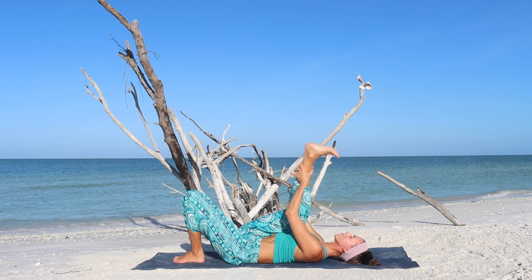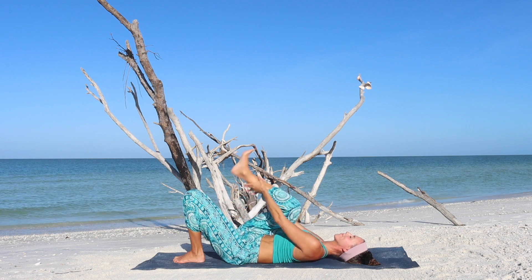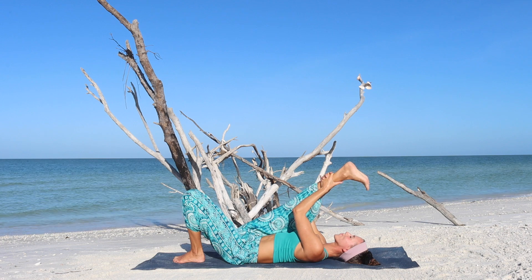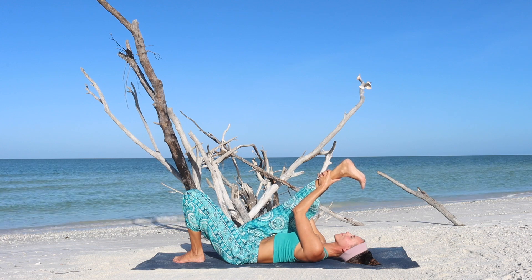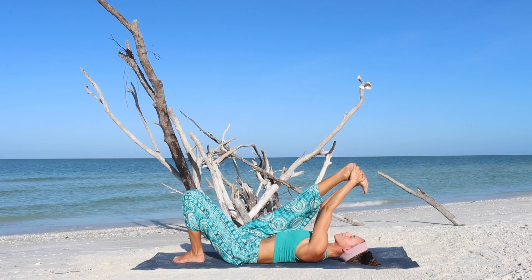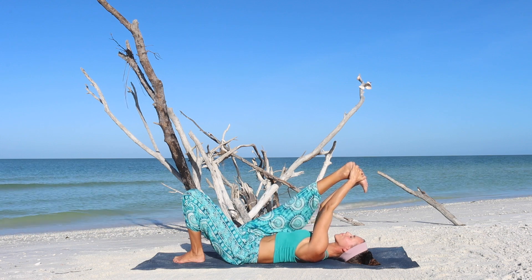Let's do this one more time. Wonderful. Hold the stretch. Don't push it too hard. We are just warming up. It is the beginning of the practice. Instead, focus on your breathing. Be gentle and kind to your body.